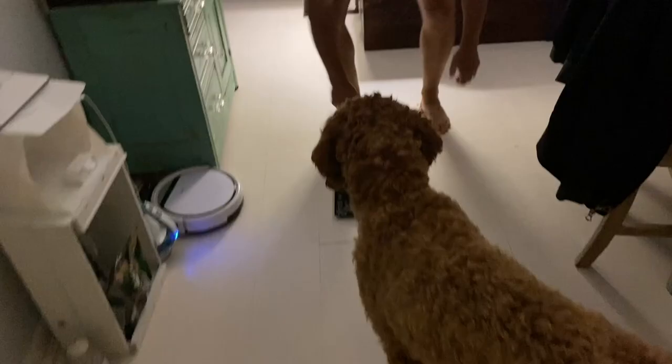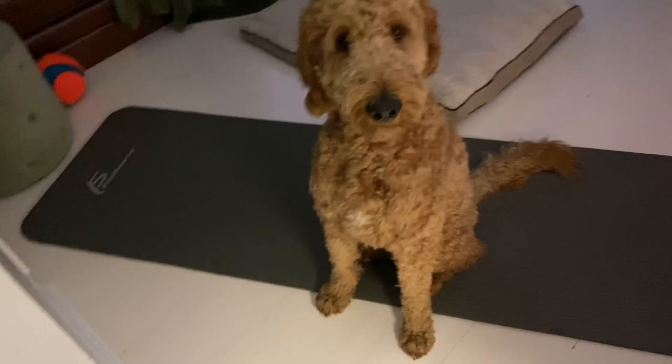I hopped on the scale and it showed 197. Long story short, I'm going on a seven-day water fast starting right now. We're going to document each day, take the weight, and show the change of my fat body into a lean mean ripped machine.